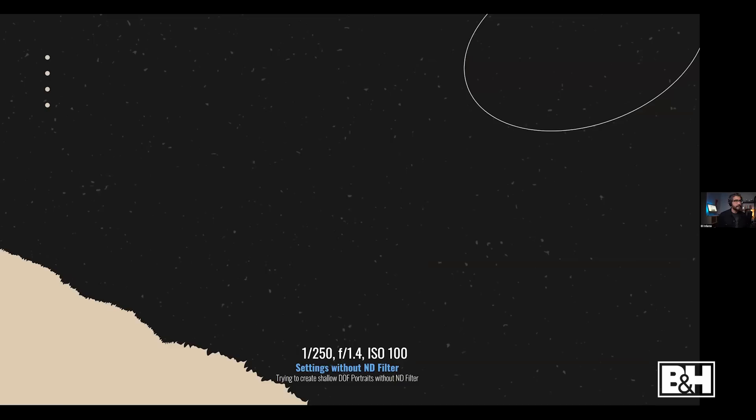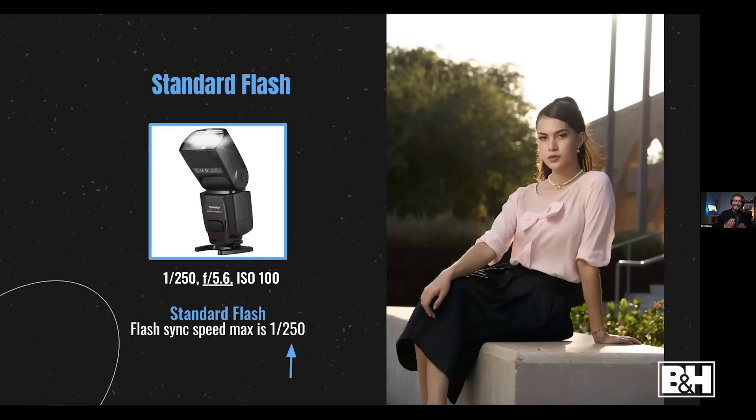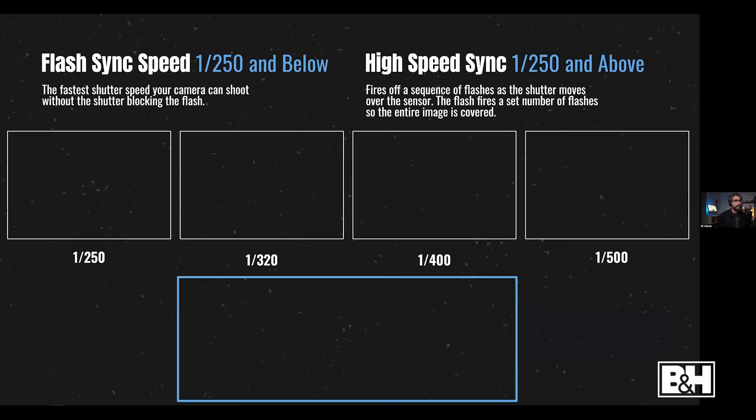Here's an example: if I want shallow depth of field portraits but stay within the flash sync speed in bright sun, it's not going to work — I'll get an overexposed image. To compensate, I'd have to move my aperture to f/5.6, which means the background comes more into focus. At f/5.6, f/7.1, or f/8 you get more depth of field, which can sometimes be what you want.